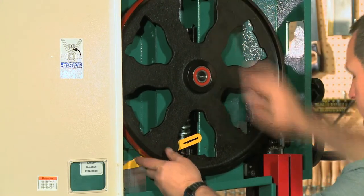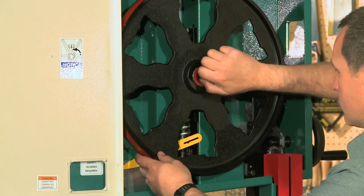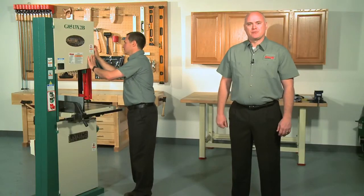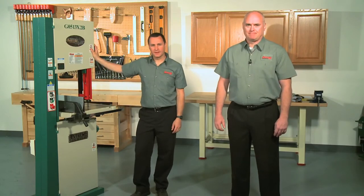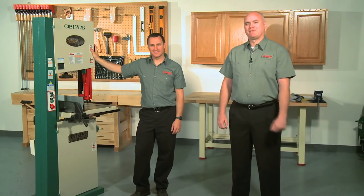Now you can reinstall the wheel on the bandsaw. Make sure to test run your bandsaw so that there are no unusual vibrations or noises and that your blade tracks correctly. If everything checks out, you're all done. Take your new tires for a spin. Have some fun.